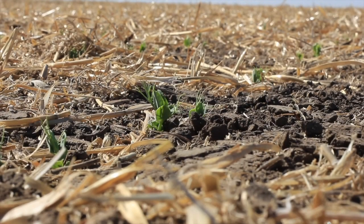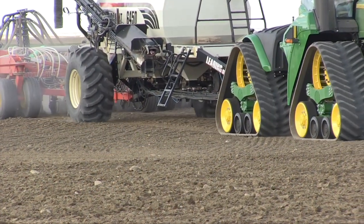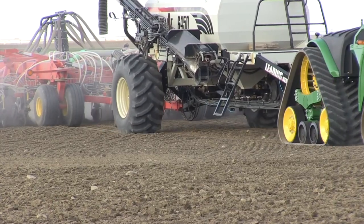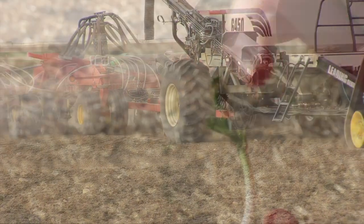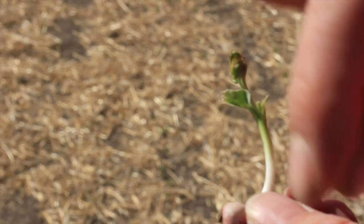Soil temperature basically determines when crops germinate. If you're seeding too early and it's cold, the seed is just going to sit in the ground and not do anything. And if it's prolonged cold, we could be stressing the crop more than we need to. That's the main thing with soil temperature.